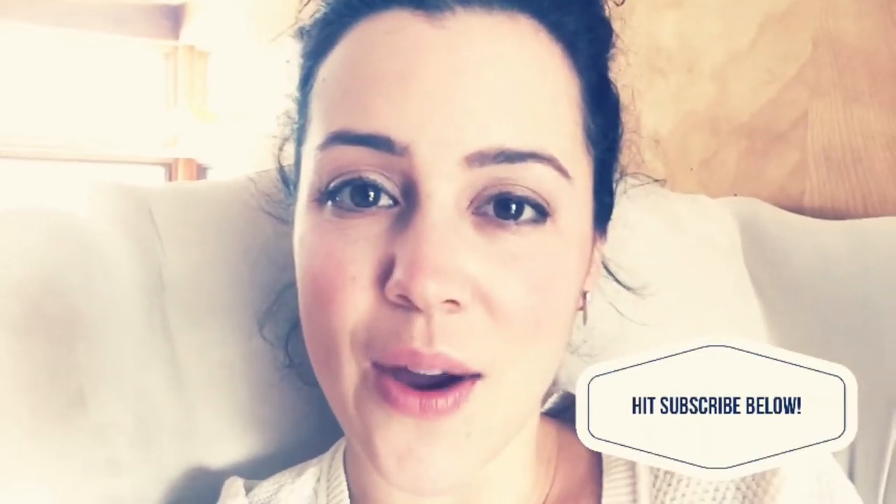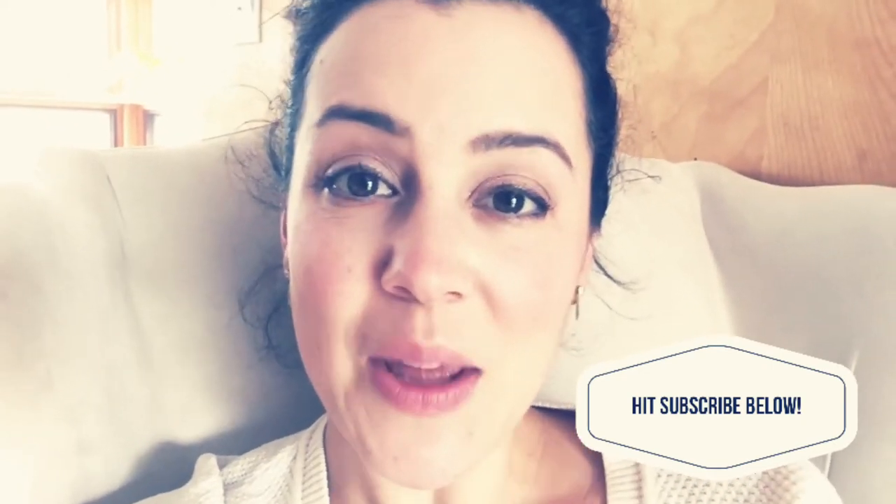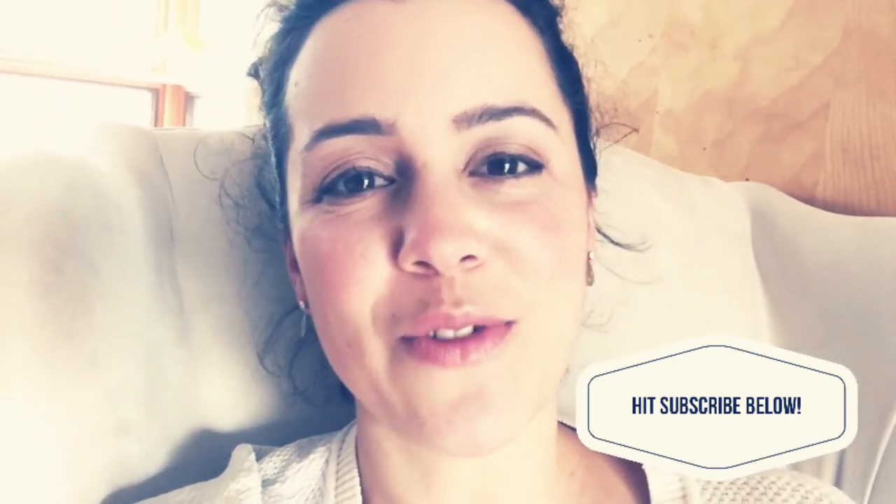I hope everyone's having a fantastic day. The snow is finally starting to melt here so it's a lot easier to get out and about with the kids — things are going fantastic. If you like these videos and want to see more, please click subscribe and thumbs up. Thank you so much for watching!